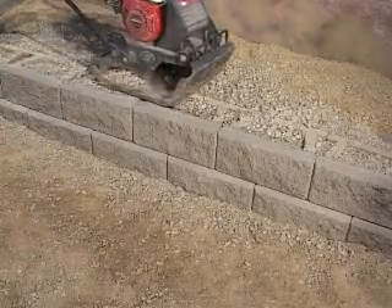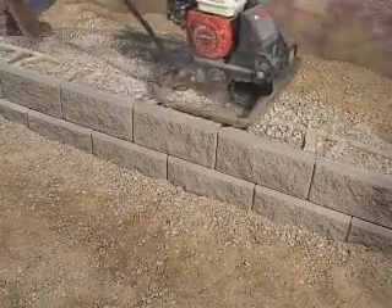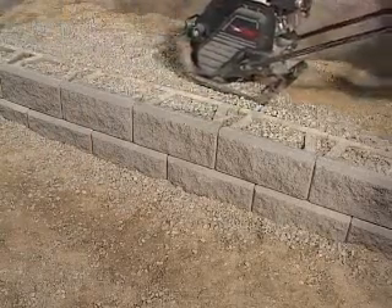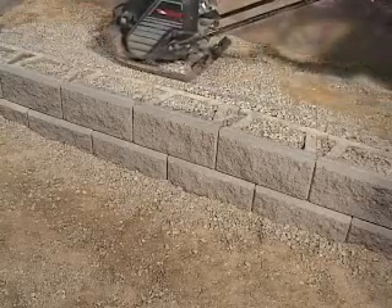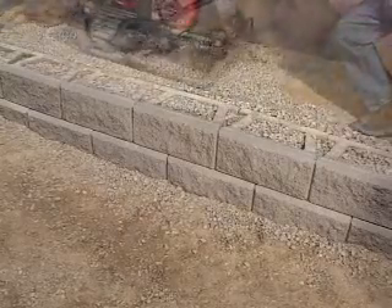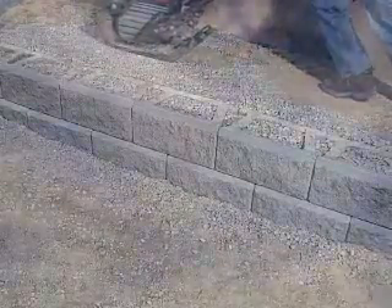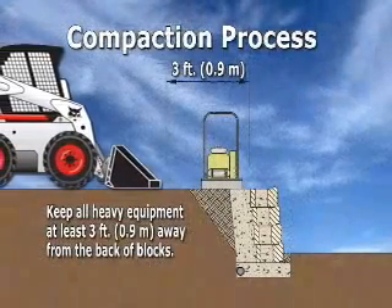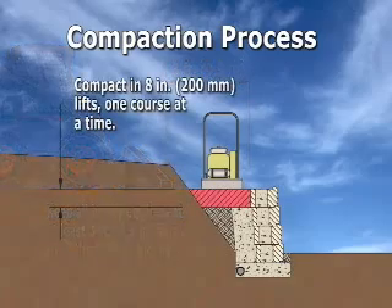Run the plate compactor over the top of the blocks to compact the wall rock. Then continue compacting the wall rock in a path parallel to the wall, working from the back of the block to the back of the backfill area, making a minimum of two passes with a mechanical plate compactor. Remember to keep all heavy equipment at least three feet away from the back of the blocks. Always compact in eight-inch lifts or less.